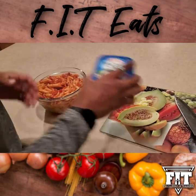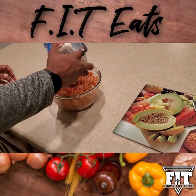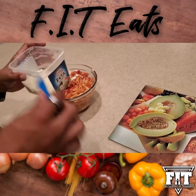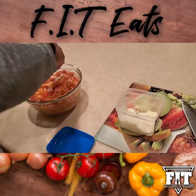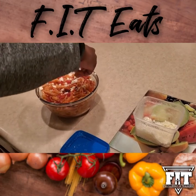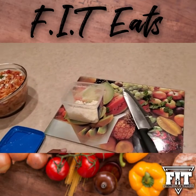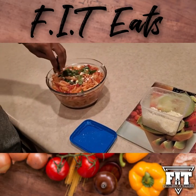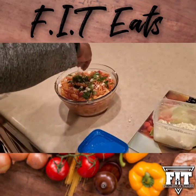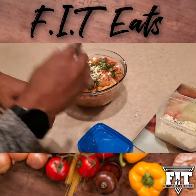Now the fun part — adding in the feta cheese crumbles. What I like to do is grab a handful, crush it up, and sprinkle it on top. You can leave some out for other people to use however much they want. I also chopped up some fresh basil — put your basil sprinkles on top, come back with a little bit more feta cheese, and there you have it: the Penne Italiano.